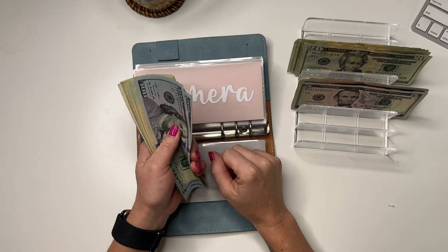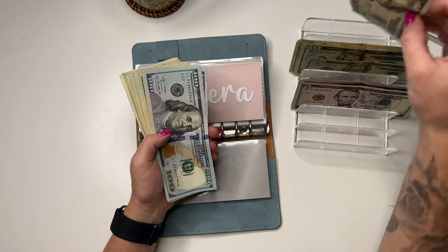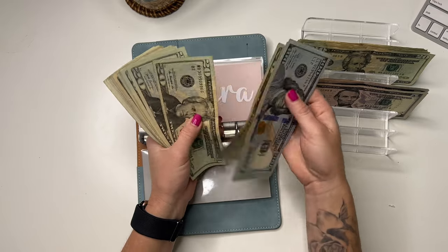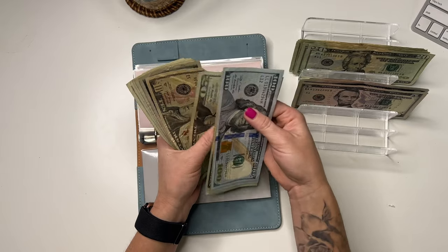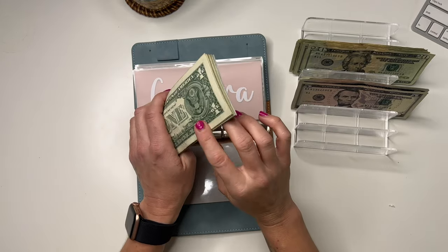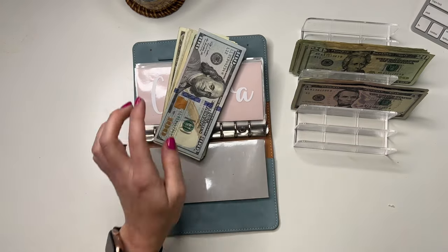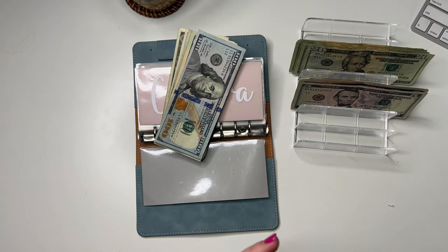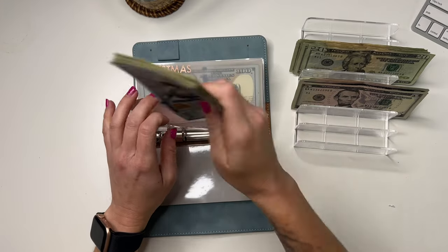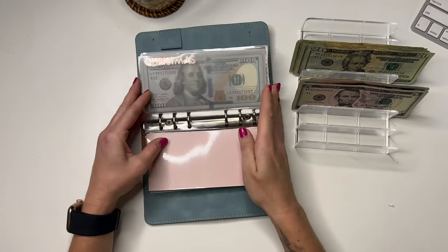Camera is going to get $20, so it has $519. Someone mentioned I should put a dollar in there, and I actually want to do that too — so I added $1, making it $520. It's getting thick!